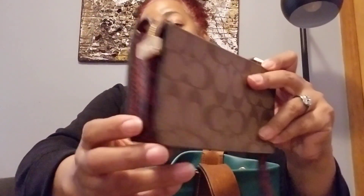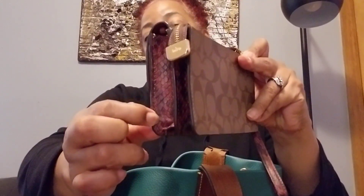I have this new Coach wallet. I actually have a bag that matches it exactly — it has the snakeskin detail.